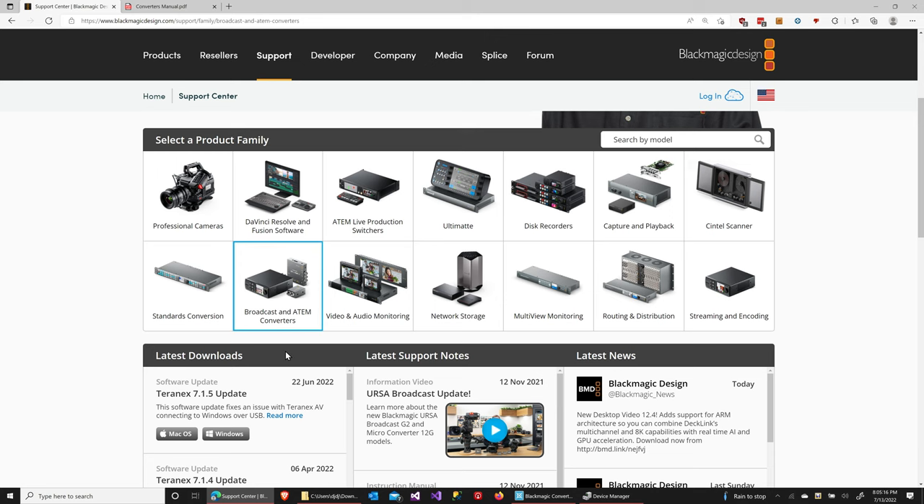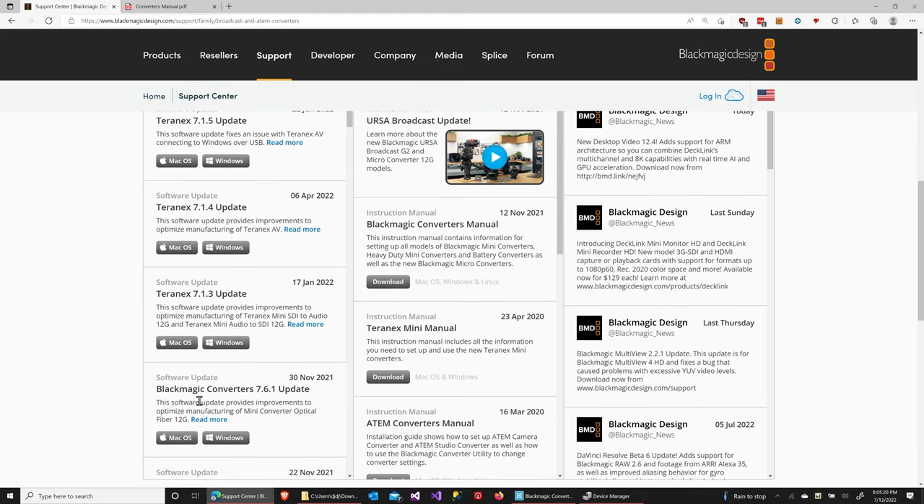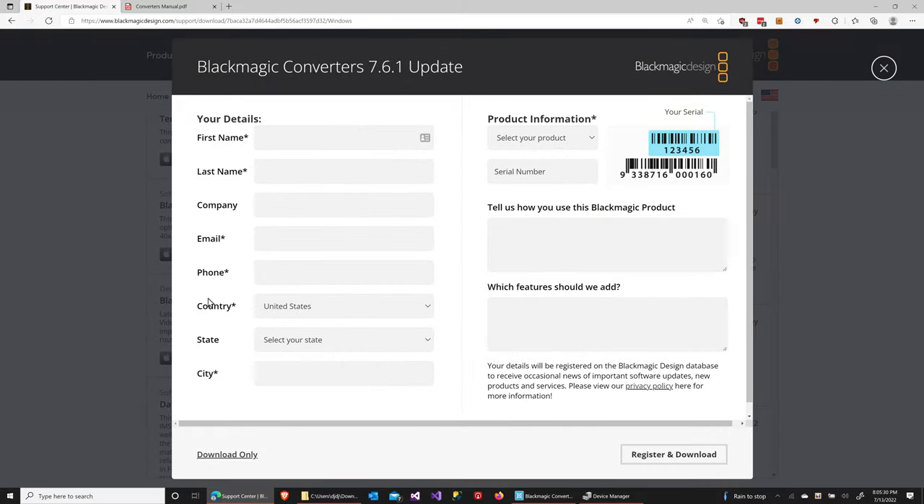That will update the list of downloads just below. From there, scroll down within that section and find the newest version of Blackmagic Converters Update — in this case it's 7.6.1. I happen to be on Windows, so I'm going to click on the Windows link. That will bring up a dialog where you can provide some contact information, or just click on the download only link to start the download.